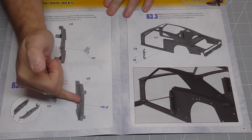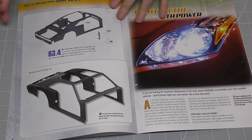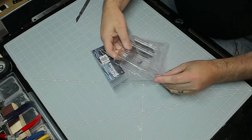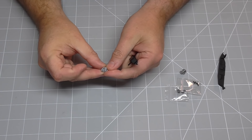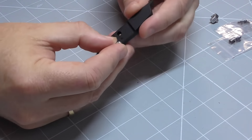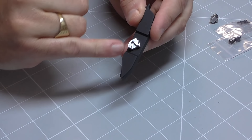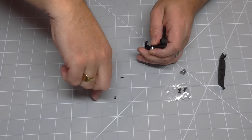We need to just attach these to the frame, just like we can see there. So this is what they look like — let's get them out. All we want to do is take one of these door catches and that's going to go onto this side, just like that. The back side is on the open edge and that's going to be held in with an AP screw.